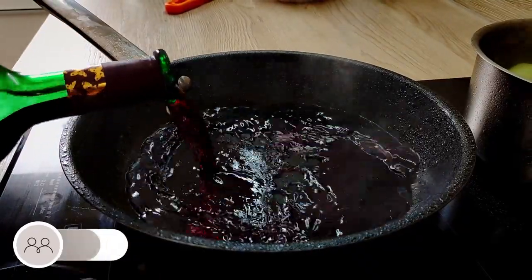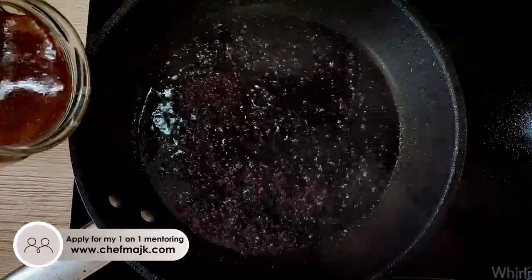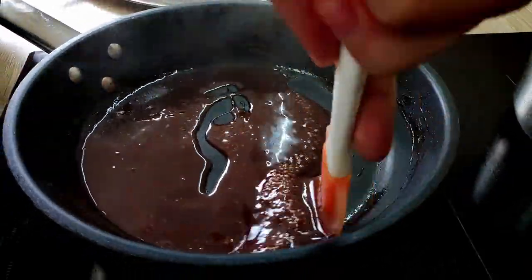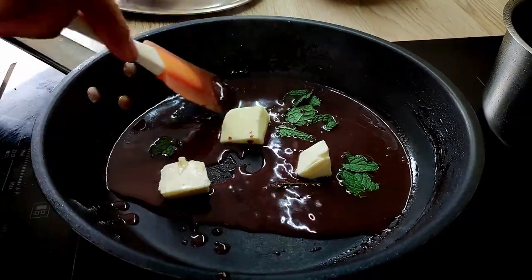I'm going to deglaze the pan from the meat with red wine and reduce it down. Then I put in my homemade beef stock and reduce it down again. I finish it with a few leaves of fresh mint, butter, and salt.